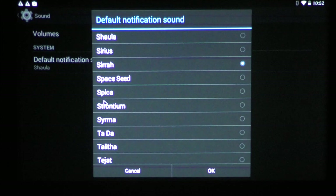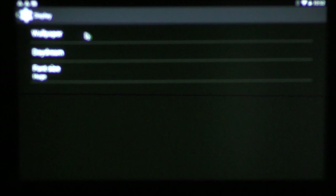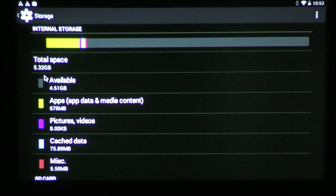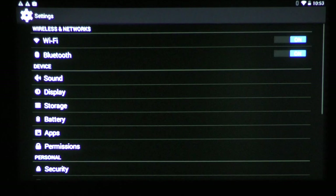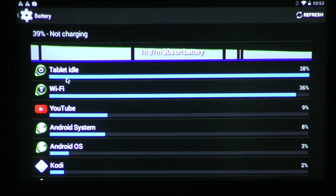Under storage, out of the 8GB we have about 5.32GB available, which is not a lot. I would recommend installing a TF card — remember it does support OTG on both USB ports, the regular one and the micro one, so you can connect an external adapter and plug in memory. Under battery, the current usage is showing the projection lamp as the second highest consumer, followed by Wi-Fi.